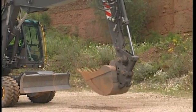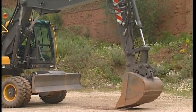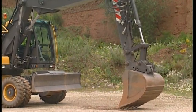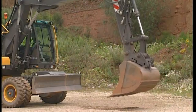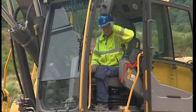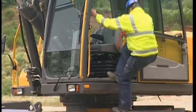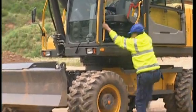Make a backhand test on the ground to ensure that the attachment is secure. To be absolutely sure about the locking procedure, jump out of the cab and visually check that the wedge is down in the hook.